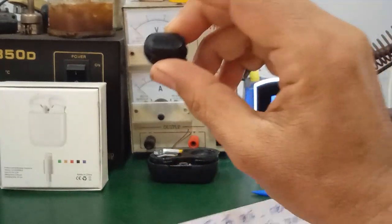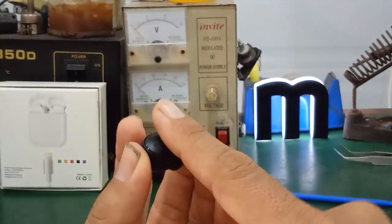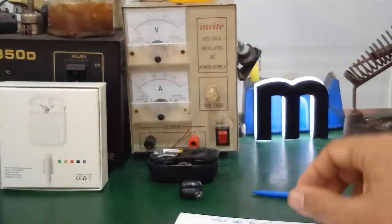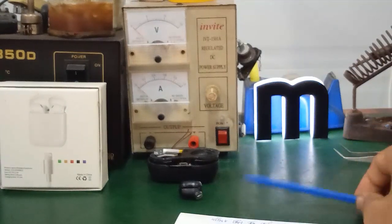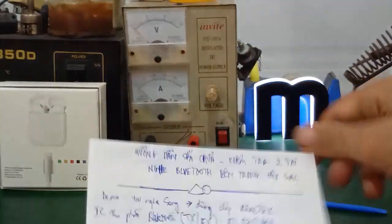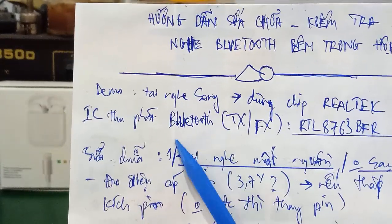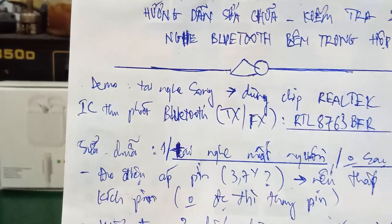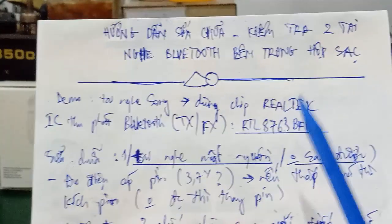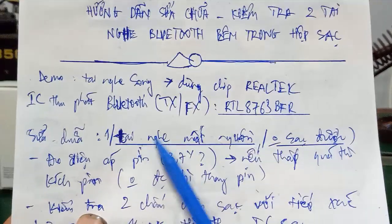When you touch it, it will set up functions for you — for example, one touch to increase or decrease the volume, or touch to skip tracks. These are the functions that modern Bluetooth earphones all have. Inside, it integrates a CPU microcontroller. Besides this Bluetooth transceiver, it also uses a CPU. The simpler version only uses the Bluetooth transceiver IC, which is the RTL8763BFR from Realtek.